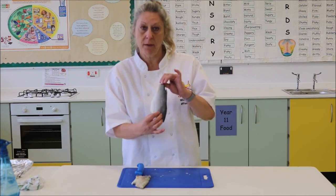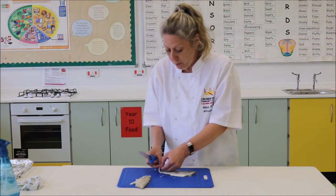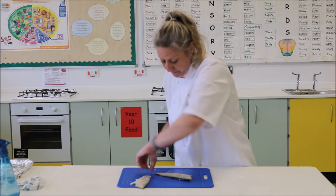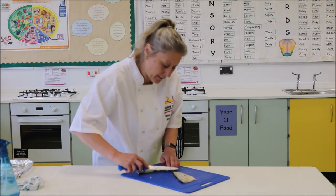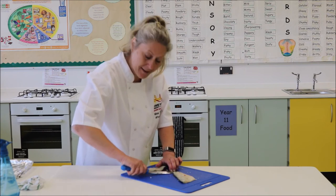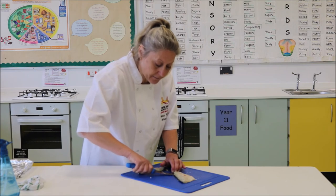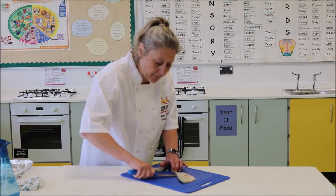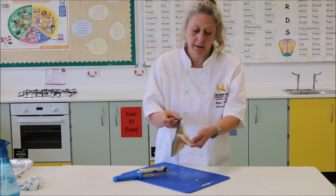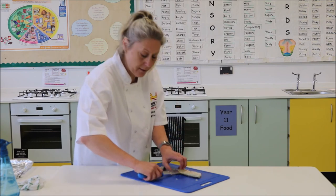Now to take the flesh from the skin, you're going to hold your tail end. You've got to get in at a slight angle like that. Once you've got into the flesh then flatten out your knife so it's nice and flat on that surface. Keep a hold of that tail end and just run your knife over the skin. You can see the skin and the flesh separating. I'm going to turn slightly so you can see better what I'm doing.